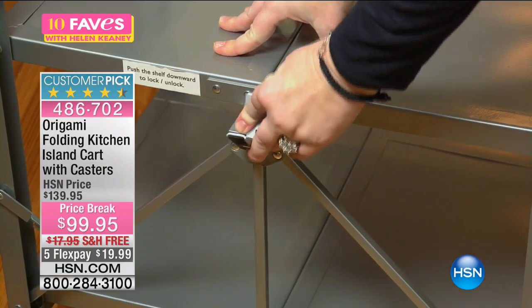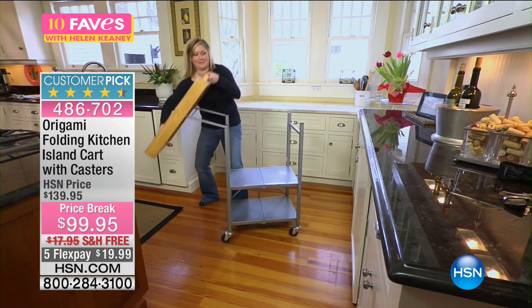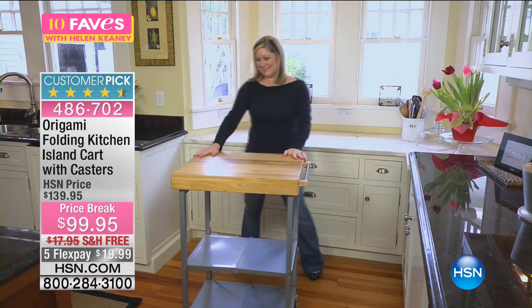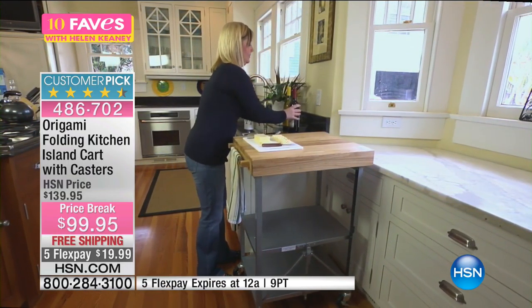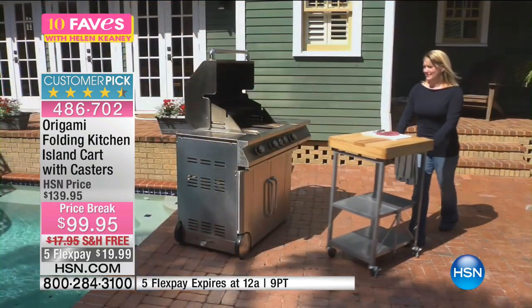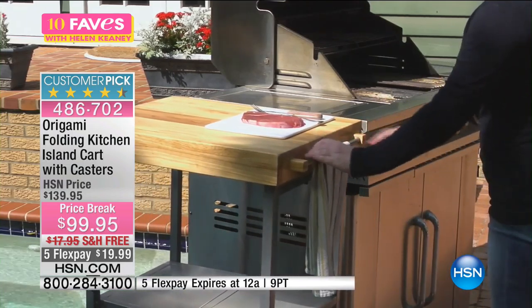The weight capacity with the casters is 200 pounds; the weight capacity without the casters is 275 pounds. It includes free shipping and handling. It's a customer pick — there are 1,000 reviews on hsn.com, and 766 of them are perfect five stars, giving it a 4.5 out of five star rating.